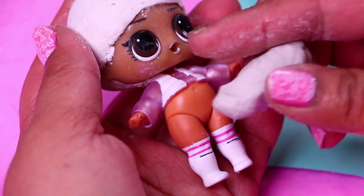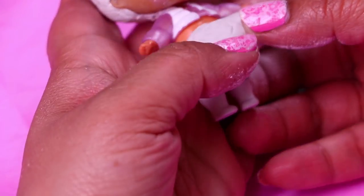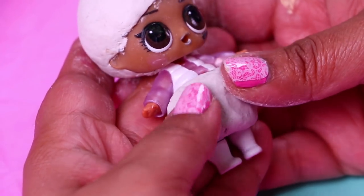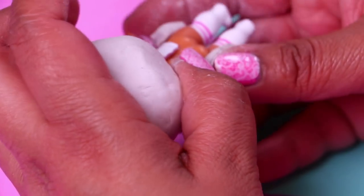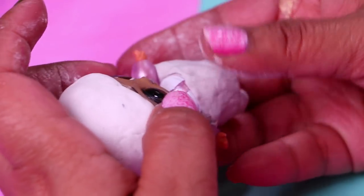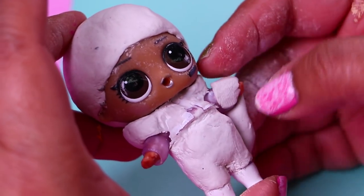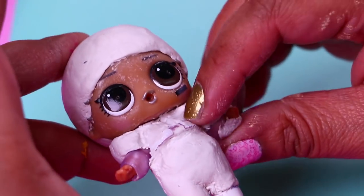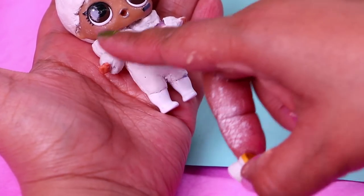We'll use more clay to model his spacesuit. We're covering the legs of our doll up to the line that we previously marked with a pencil, because that's where the boots will go. We're extending the clay all the way to the back of the legs of our doll, and then we'll form the shape of the pants using a modeling stick for the details. We added more clay to model the top part of his spacesuit, and with a small ball of clay we're covering the little wrists of our doll to form the cuffs. And we're done modeling the spacesuit of Buzz.